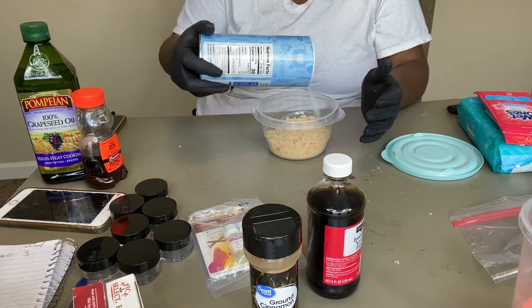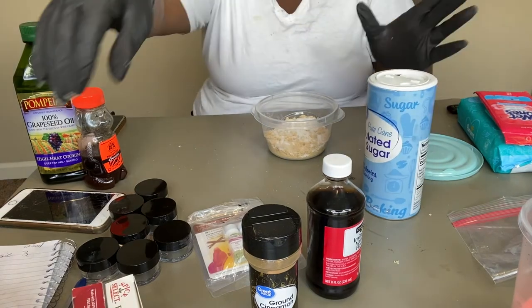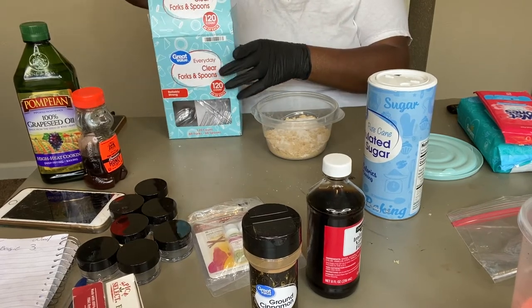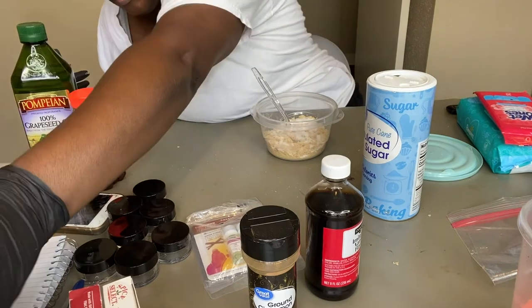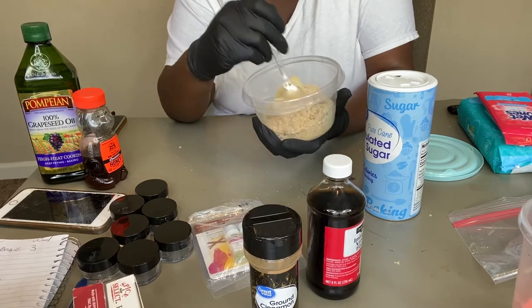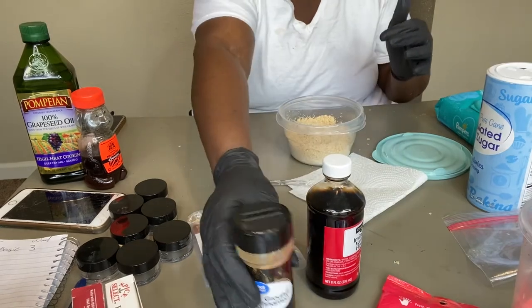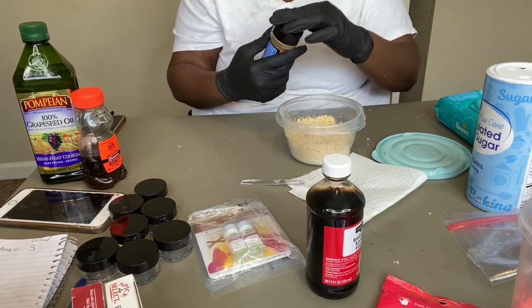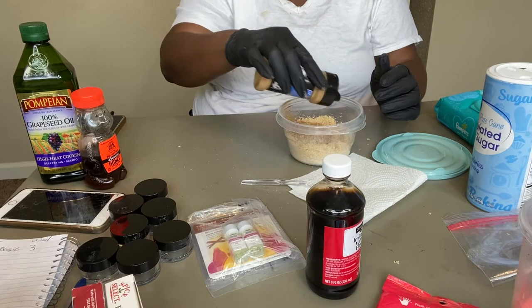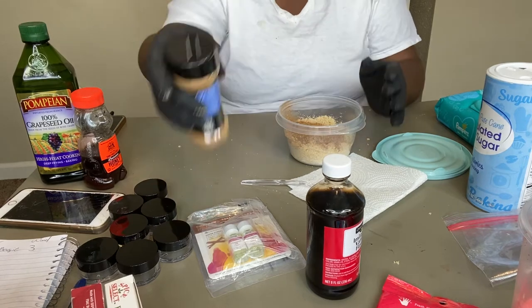I'm adding a little bit of white sugar in here — I hope it doesn't throw my color off too much. Then I'm going to add a little bit of cinnamon, just for color and smell. I might actually call this one 'Cinnamon Roll.' Then I'm adding a little bit of vanilla — just about a cap's worth — again just for the smell.